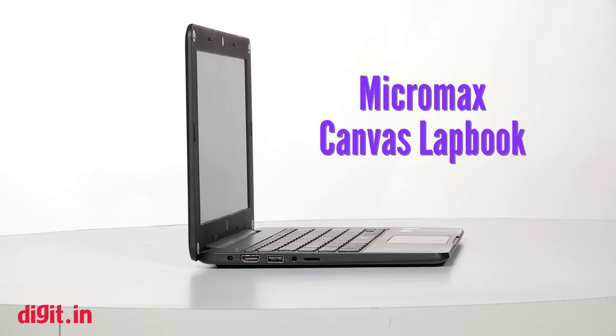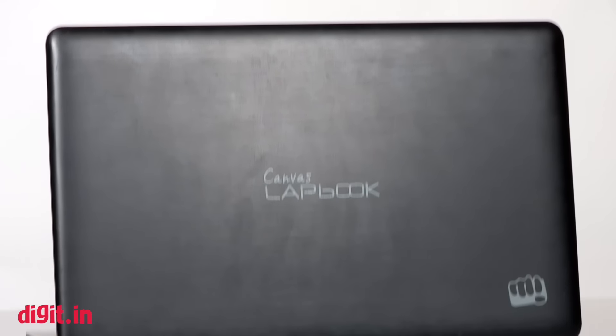They had launched a laptop earlier and said that it was a laptop, but it wasn't. What I'm saying is that that device wasn't exactly a laptop — it was more of a hybrid device. It was a Windows tablet along with a keyboard. But this one, the Lapbook, is a laptop. It is a netbook.